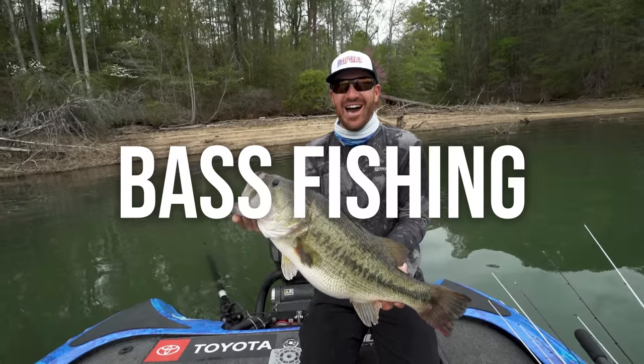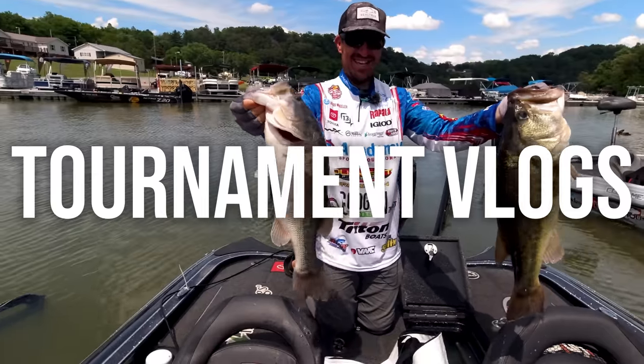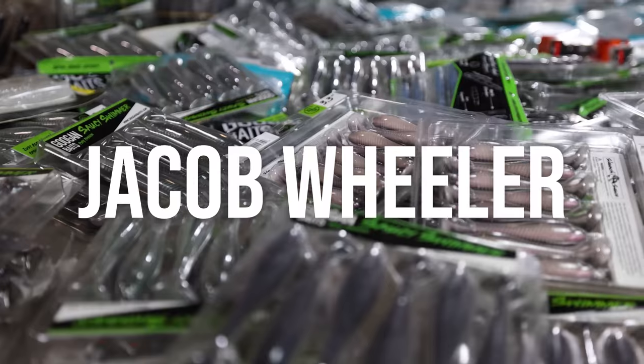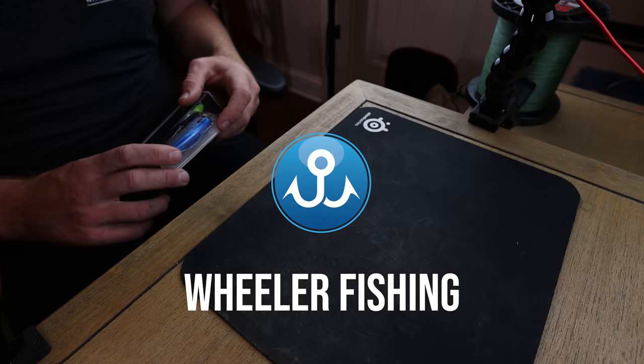What's up everybody, week number two of how to tie a specific knot. This week we're diving into my topwater knot — the loop knot. I throw a loop knot a decent amount but only for certain applications, so we're going to dive into that right now.